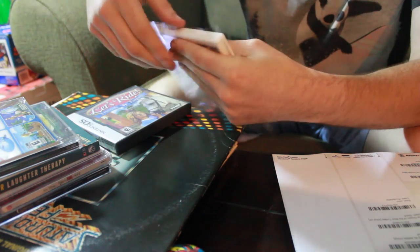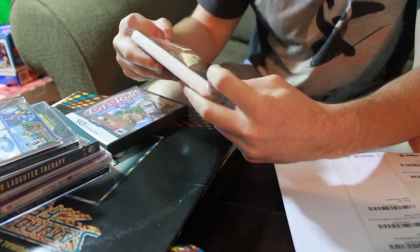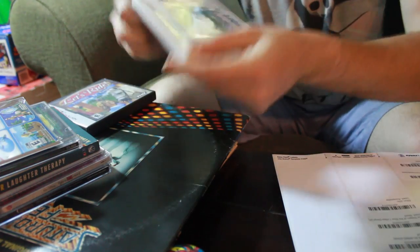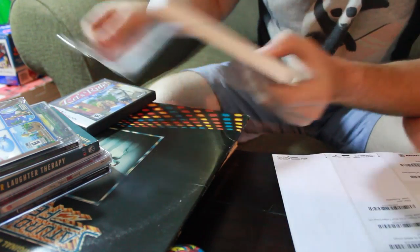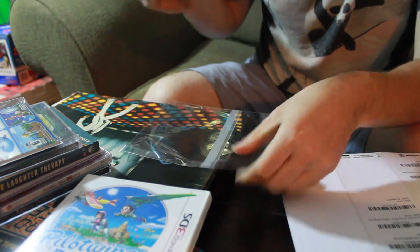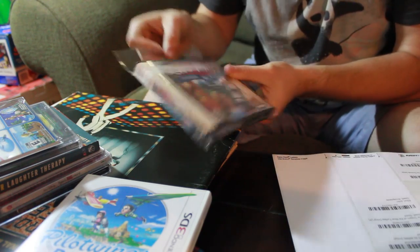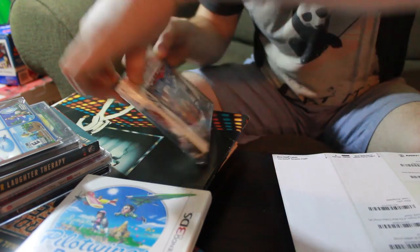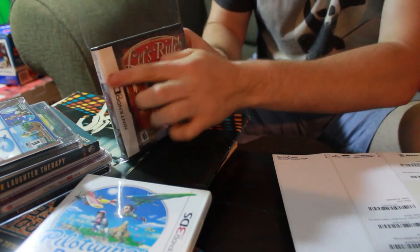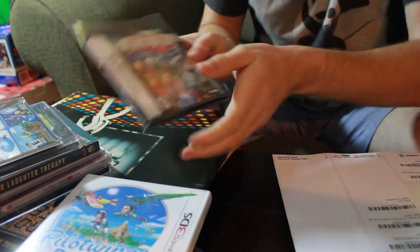Here we go with the 3DS game — look at that, it fits beautifully. It folds right over, fits nicely, and you wouldn't even need to add tape. 3DS games work great. Now let's try DS games even though they're this thick. And look at that — if I fold it over and tape it down or use the adhesive strip, it works beautifully and fits great.